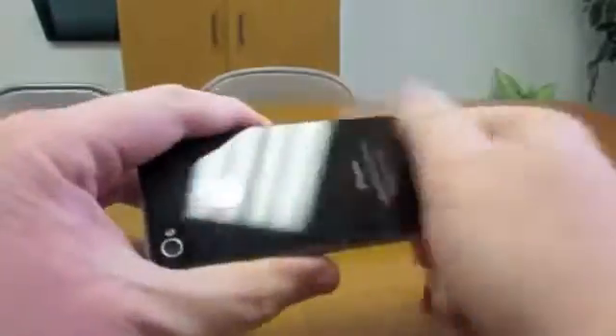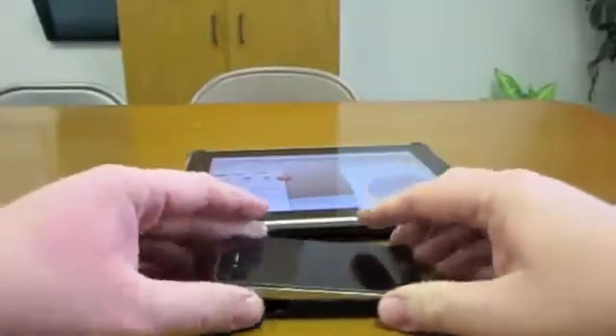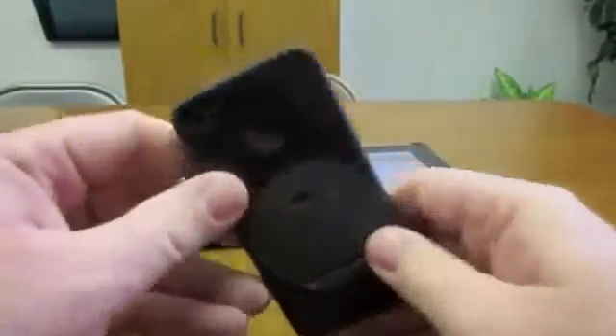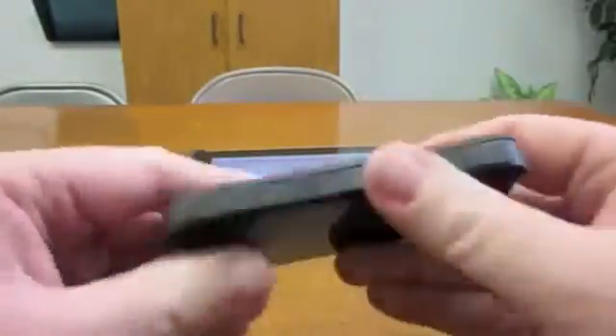I don't — I leave mine in my case almost all the time, so the very few times when I actually take it out, it's not a problem. But you can see that once you do, it goes in real easily, so that's not a problem. It's got all the openings so that you can access everything that you need.